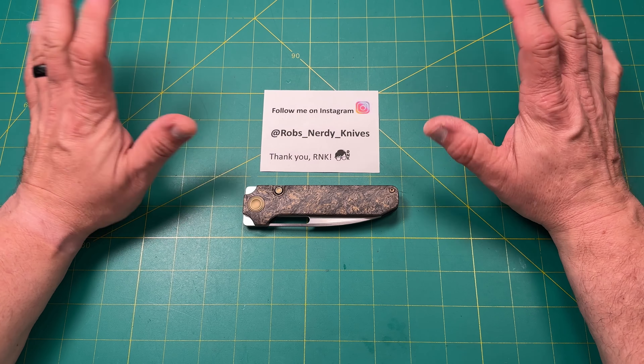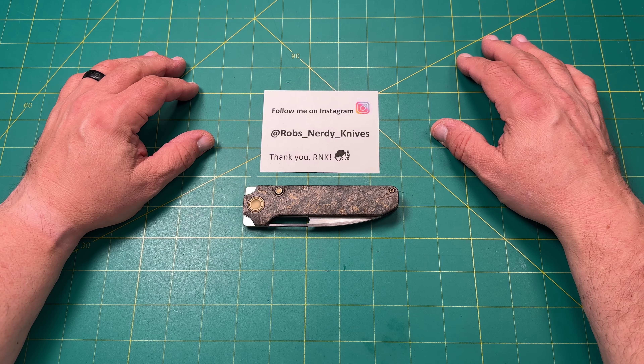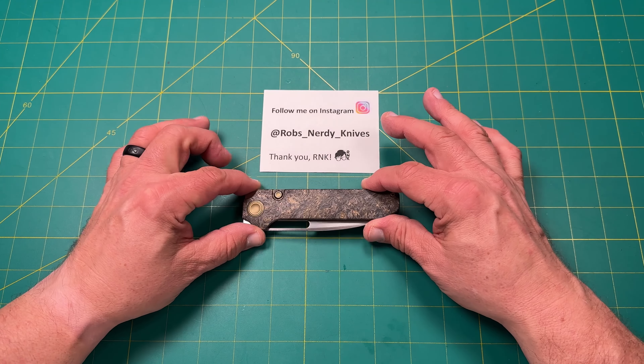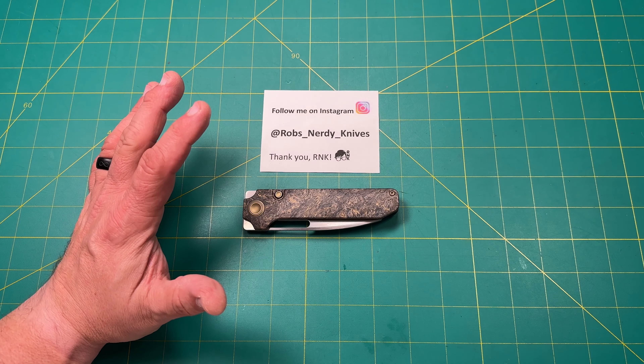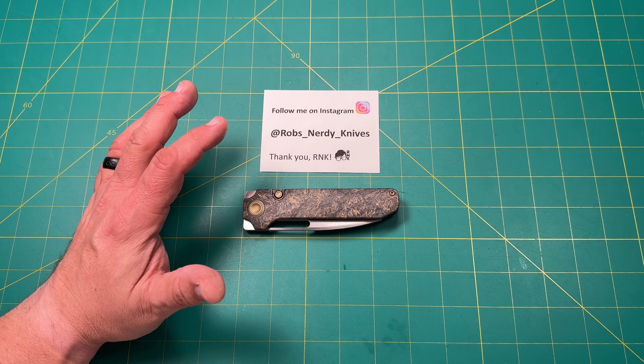Hello y'all on YouTube. This is Rob with Rob's Nerdy Knives. Today we have a very special review — impressions of a knife I got from Golden Design Works. This is the Caliber, their premium golden version in the gold fat carbon. This is kind of a fancy schmancy one, if you will.